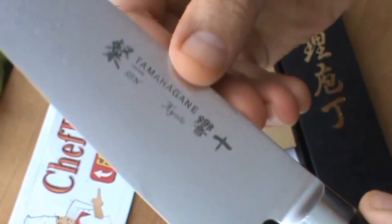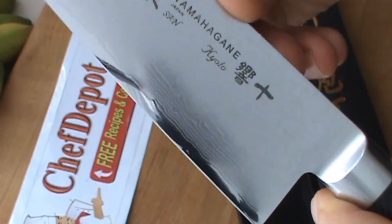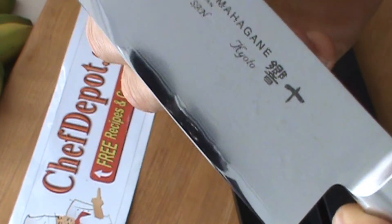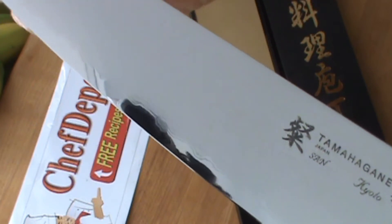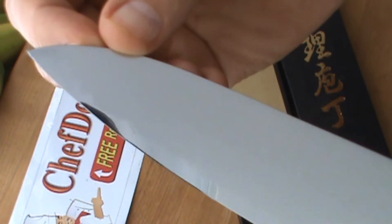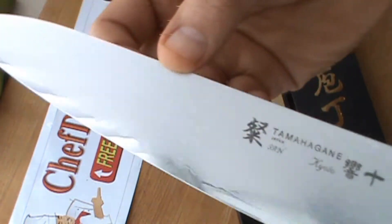You can see just how nice the blade is. Polished mirror razor edge. I love the cool finish on there as well. Very, very, very sharp. Amazing knife.